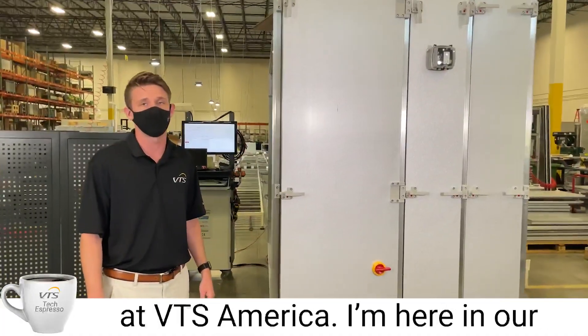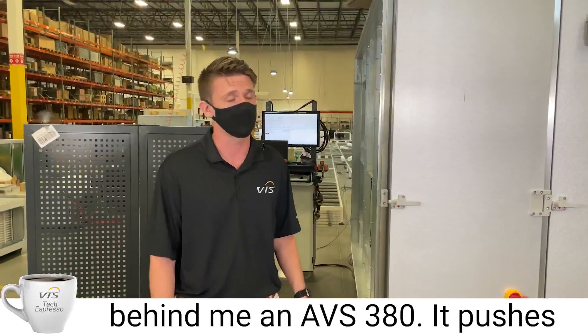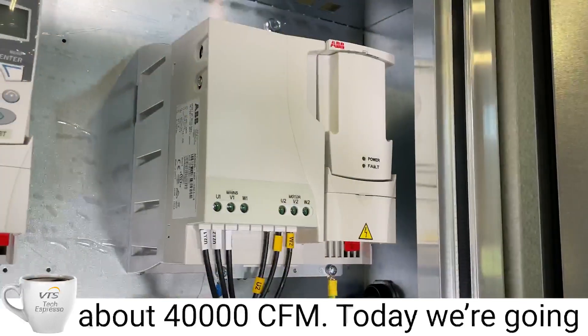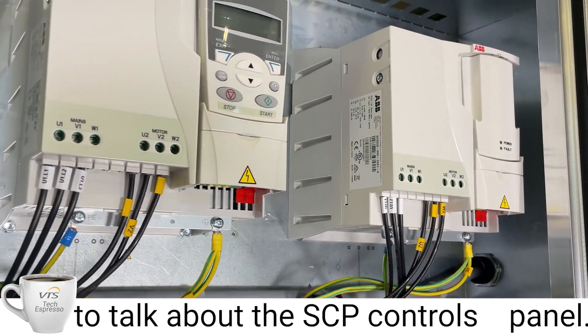Hello, my name is Daniel Batchelor at VTS America. I'm here in our Atlanta hub in Georgia. I have behind me an AVS 380 pushing about 40,000 CFM. Today we're going to talk about the SCP controls panel.